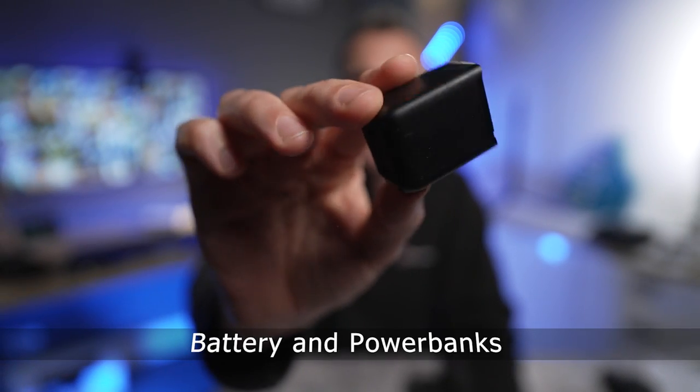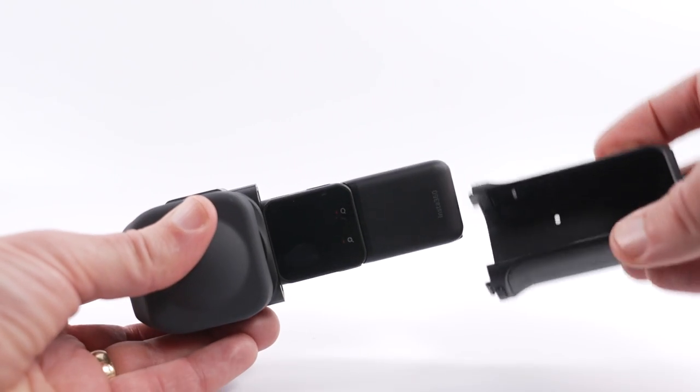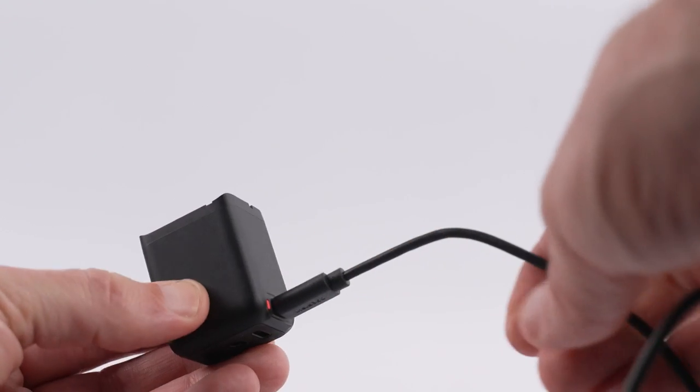The first thing you need is to get a spare battery. The battery on the 1-inch 360 lasts about 50 to 60 minutes and you don't want to be caught short. You can charge the battery independently of the camera so you can carry on shooting.